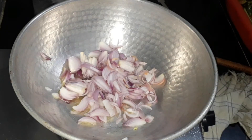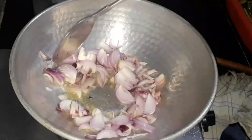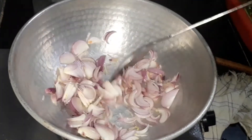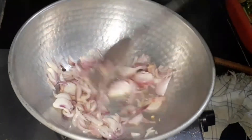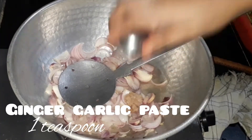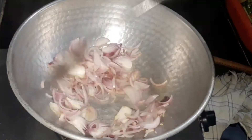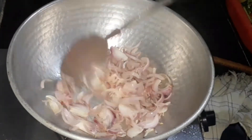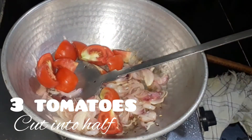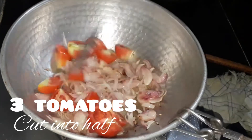Let's sauté until the onions turn golden brown or until they turn translucent. Now let's add one teaspoon of ginger garlic paste — you can also add chopped ginger and garlic. Let's give it a good mix. Now the onions are cooked, let's add three tomatoes cut into half.